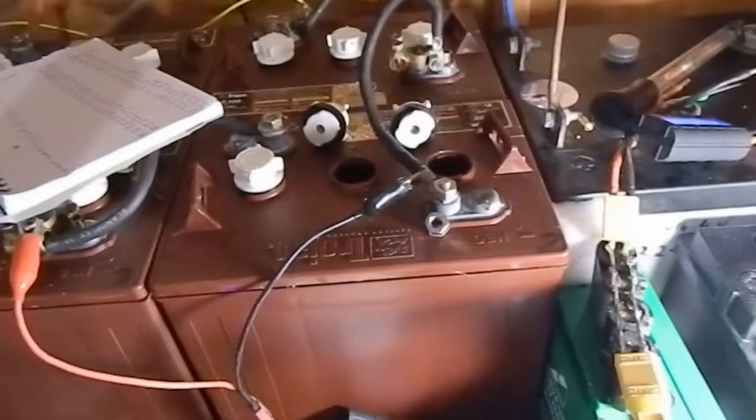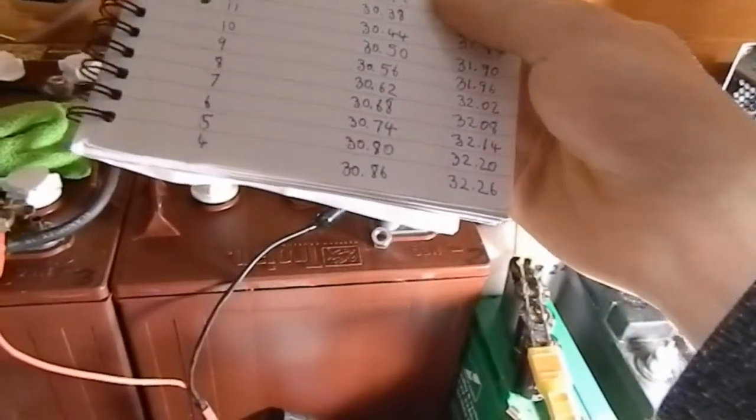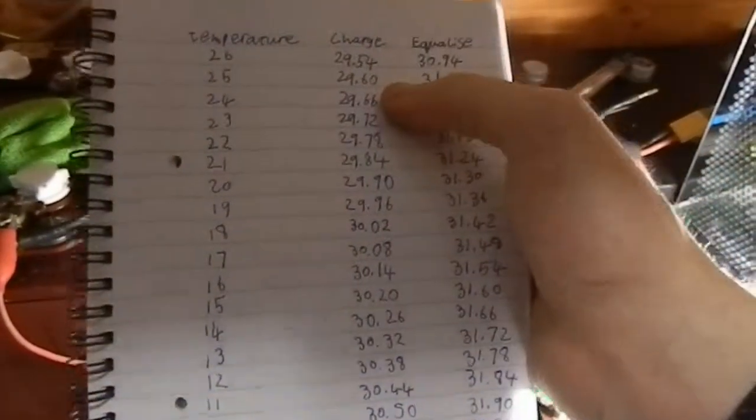Hi there. Today I want to talk about temperature compensation and what actually happens if you ignore it, which I've been doing over the winter. My batteries have been going down to around negative 1 or negative 2 degrees at their coldest, and I've still been charging them at the 25 degrees Celsius set point.